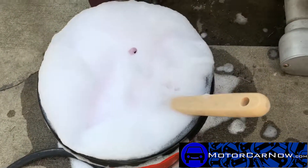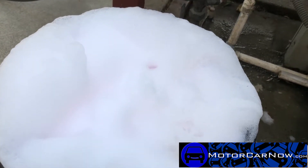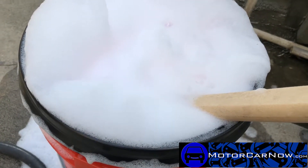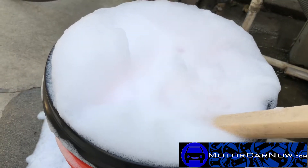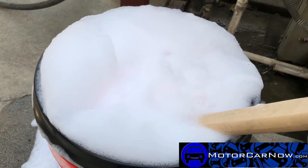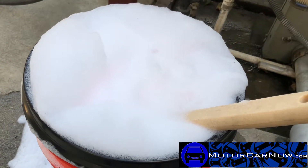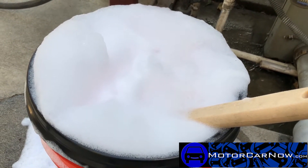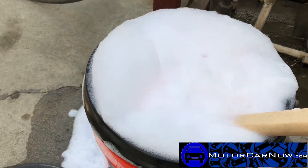We'll put our brushes in there and let them soak for a minute. The soap isn't what's actually cleaning the wheels — it's more of a lubricant. The wheels on the car are old and beat up; they're going to be used for track use. I want to show you the proper way to do it so that if you have nicer wheels — painted, powder coated, or chrome — you don't scratch them. We also have a cleaning chemical here, so let's start with the wheels first.